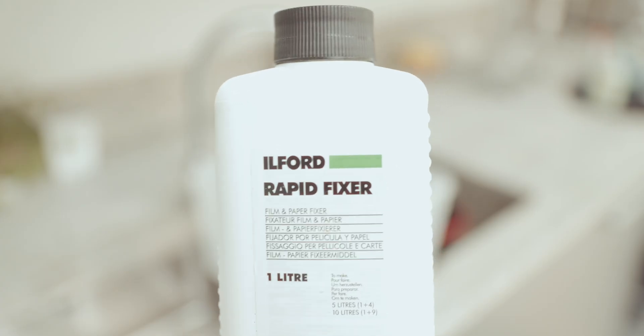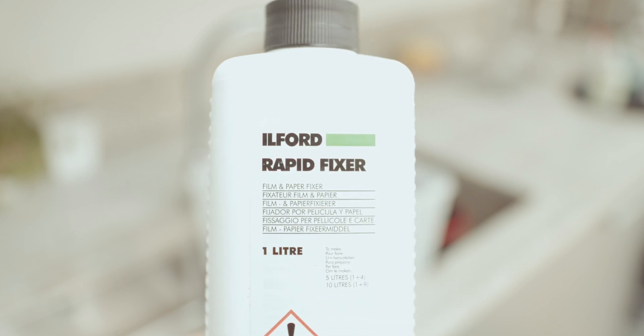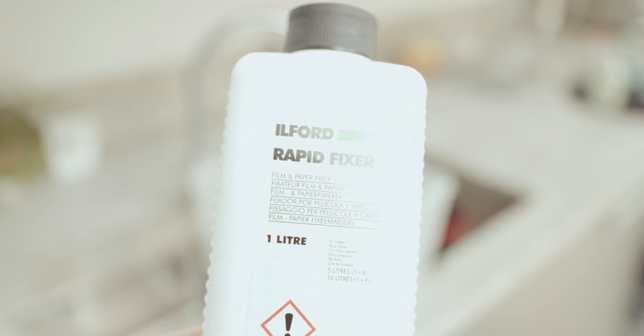I'll show you some Ilford-rinsed films that have survived the process. By the way, Ilford do say this only works with their fixers, or really it only works with certain types of fixers. There's rapid fix, there's kind of hypo fix, but do check with the manufacturer's instructions.